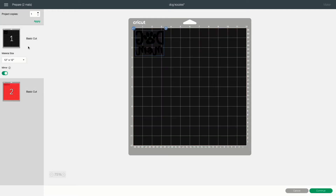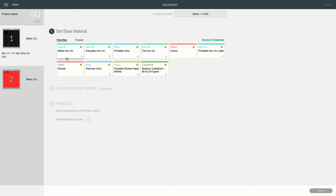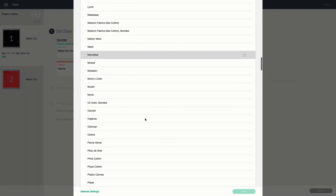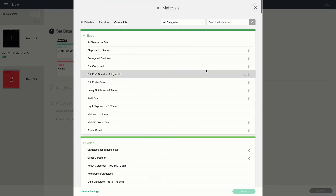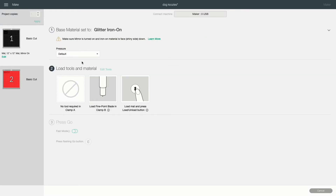Click continue in the bottom right corner. It's going to connect my Maker — just takes a second. Then click on Glitter Iron-On. I have several materials starred as favorites so they appear at the top. If you don't see it, click 'Browse All Materials' for the full list. I recommend starring the ones you use most so you don't have to scroll through the entire list every time.